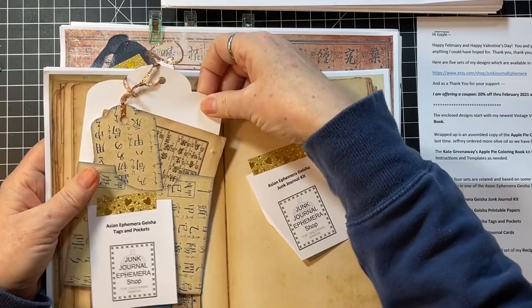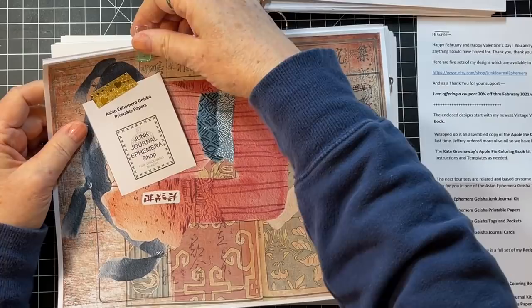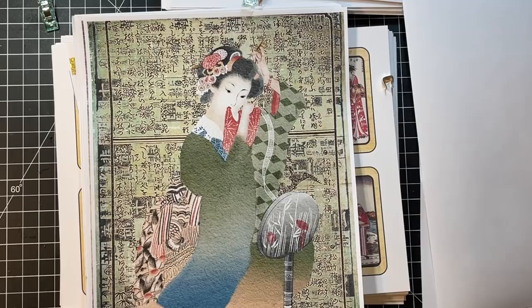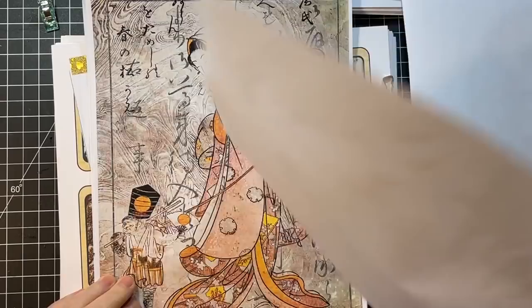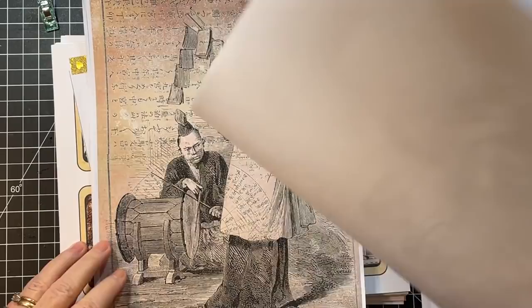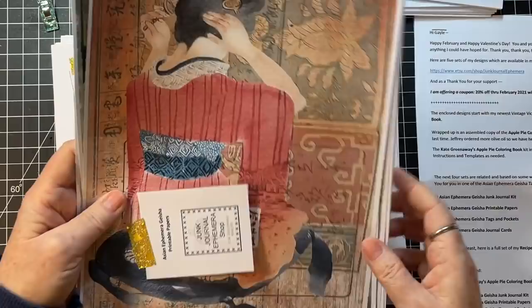Asian Ephemera Geisha tags and pockets — here's one of the pockets. And this is Asian Ephemera Geisha printable papers. Hopefully that's pretty much all in frame. Oh, so pretty. Just beautiful. That's the Asian Ephemera Geisha printable papers.